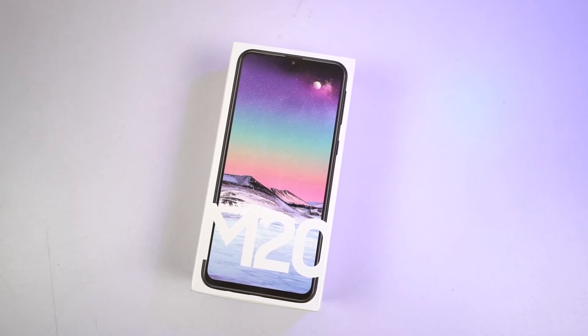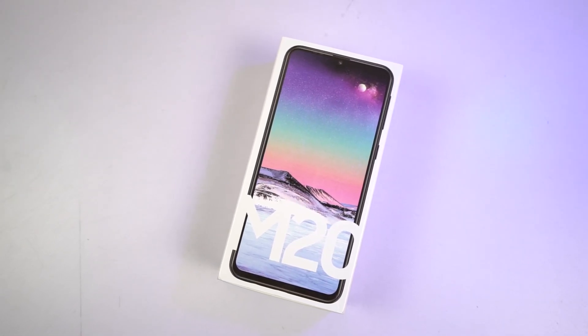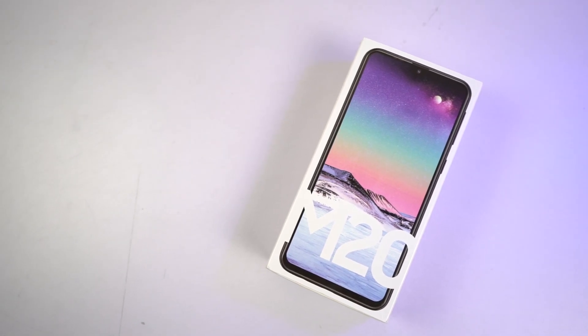Hi there guys, I'm Nikhil from GradyTech and this is the unboxing of the Samsung Galaxy M20 along with a quick hands-on review.